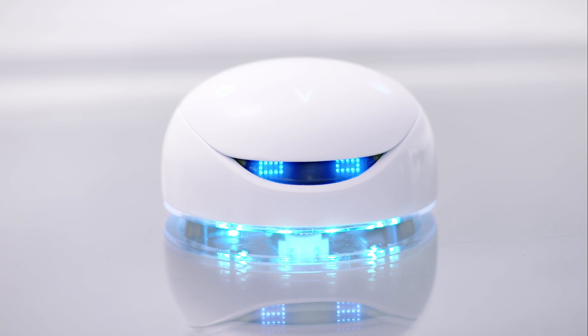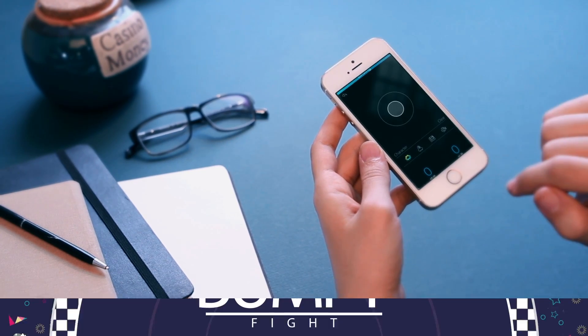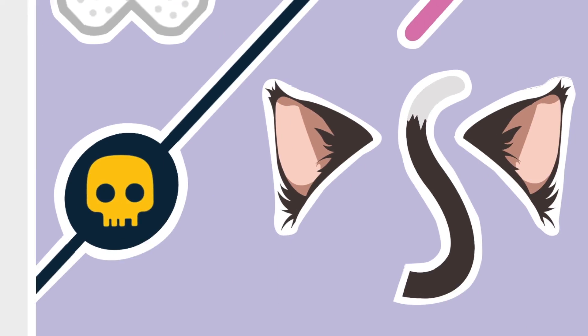We've pre-installed the program and done the assembling. Vortex is fun right out of the box — just open the app, switch it on, and start exploring. Vortex is also designed to be highly customizable with colorful parts, stickers, and maps.